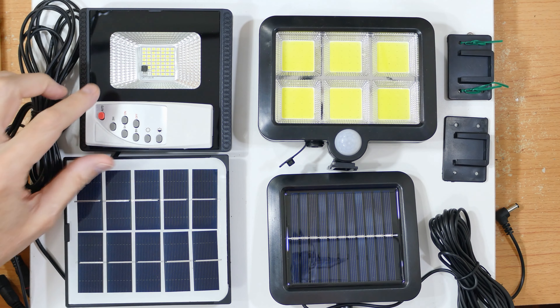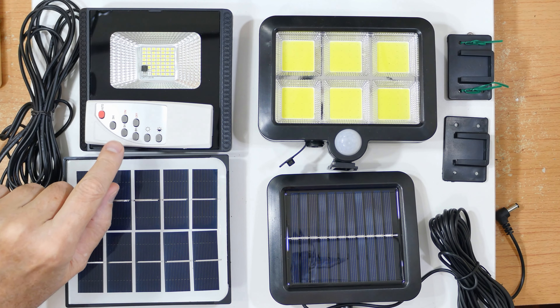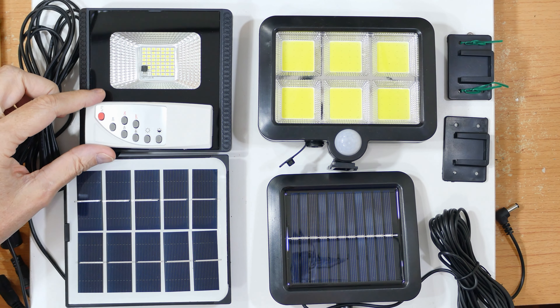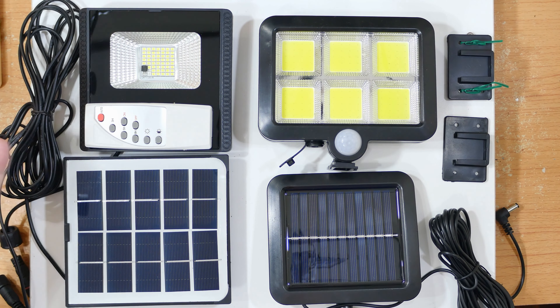Not long ago I did a review of a solar light that operates on remote control. At maximum brightness it ran about three hours, and I said when I made the video it would be a lot better if it had a sensor, because just operating three hours isn't very practical.